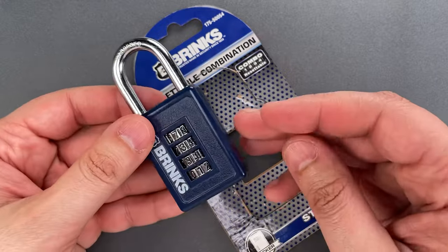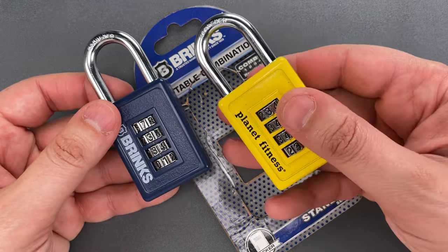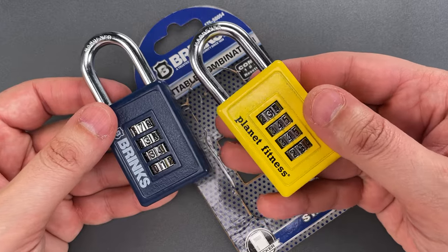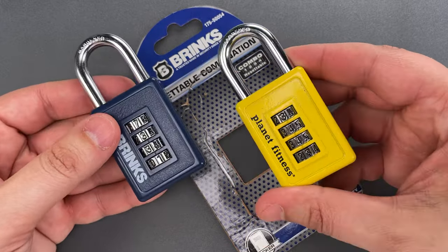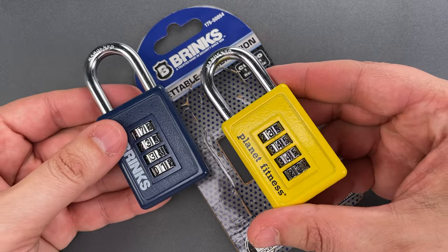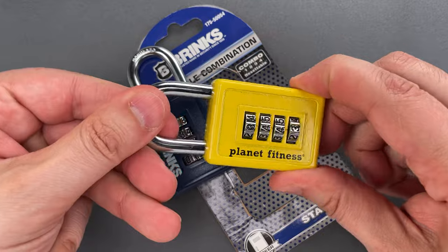If this lock looks familiar, it's probably because I featured the exact same thing a couple weeks ago, but that one was branded Planet Fitness. In that video, I showed how this design can be opened very, very quickly — in fact, faster without the combination than with the combination.